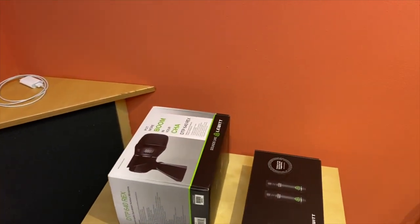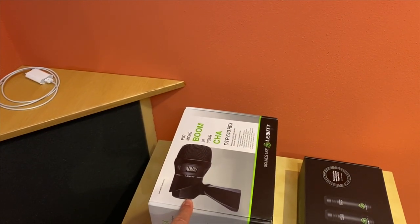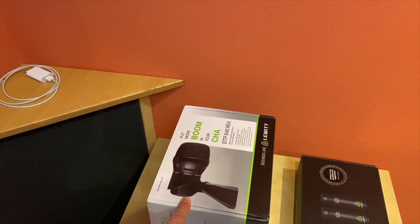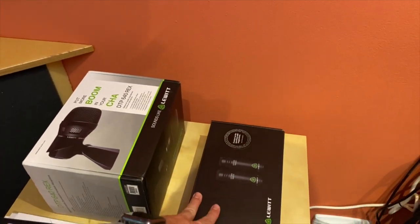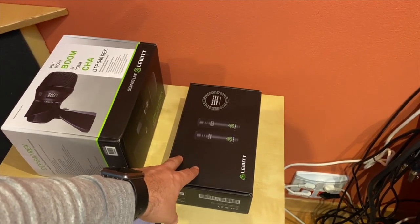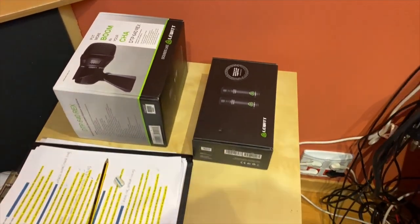Here I have a couple of Lewitt mics. This is my 640 for the kick drum — a dual capsule microphone. And a pair of 040 match mics that I think are the best microphones for the budget.